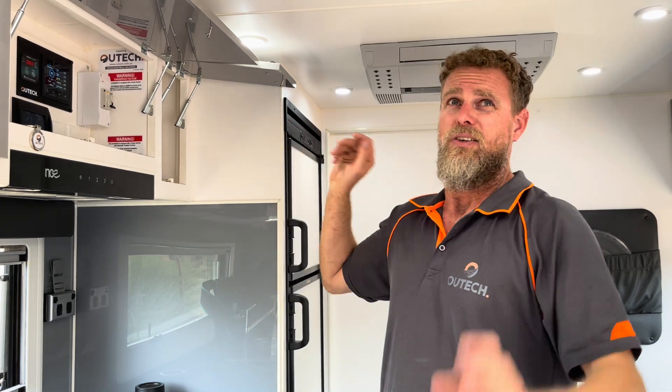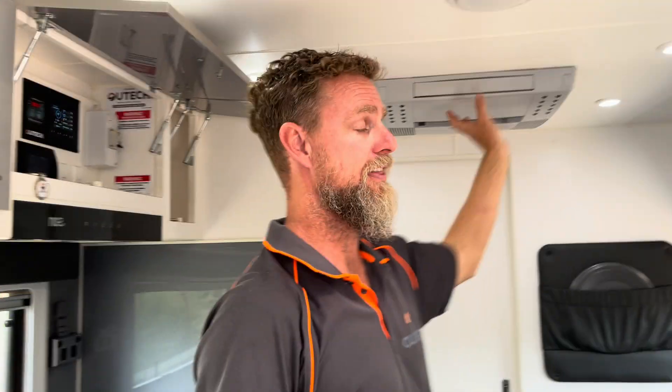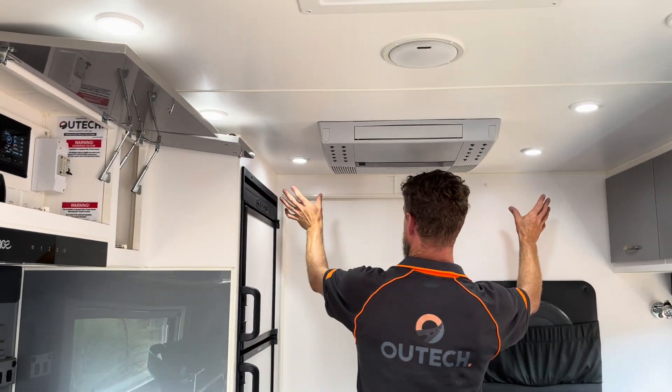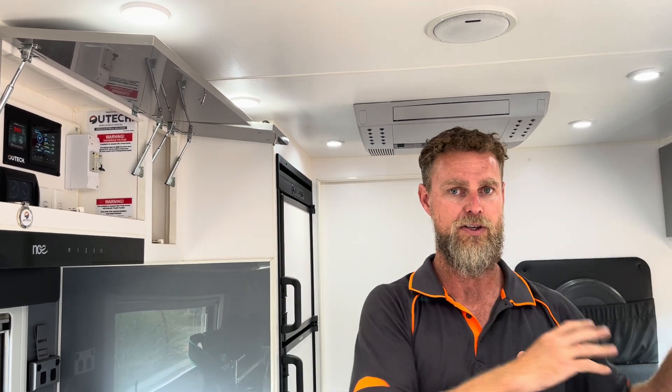This is only an 18 foot caravan and it was quite tight up there because there are quite a number of roof hatches — a random one in the middle, a large hatch at the front, the air conditioner, and two hatches in the bathroom either side. With the space constraints, we decided to take off the old panels and put four of the same 200 watt panels in parallel on one circuit into one MPPT, which simplifies things.